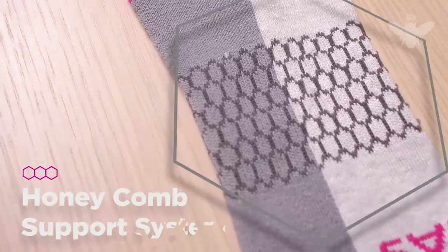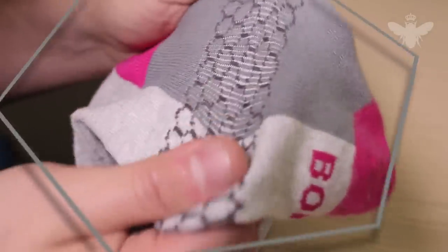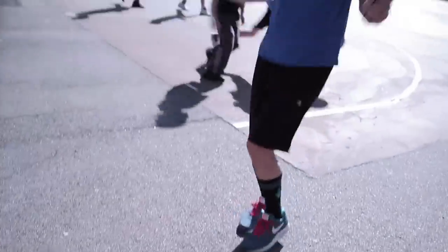In the mid-foot area, we created something we call the Honeycomb Support System — a hexagonal pattern that distributes pressure evenly from every angle throughout your arch.